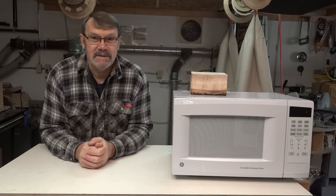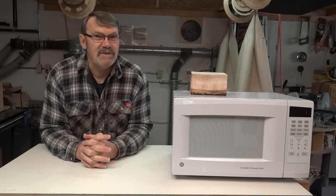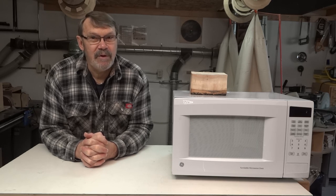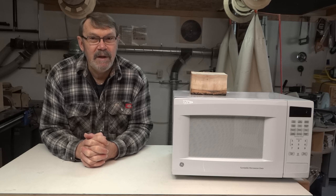Then I decided I'd try a smaller piece. This one was about three and a half inches square, but only about three and a half inches long. It weighed 330 grams when I put it in. I nuked it for two minutes, let it cool for three. Nuked it for two, let it cool for three. Then I put it back in for two.